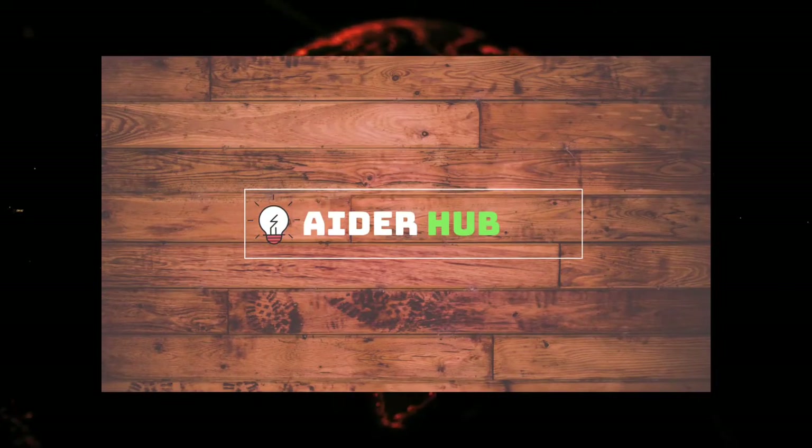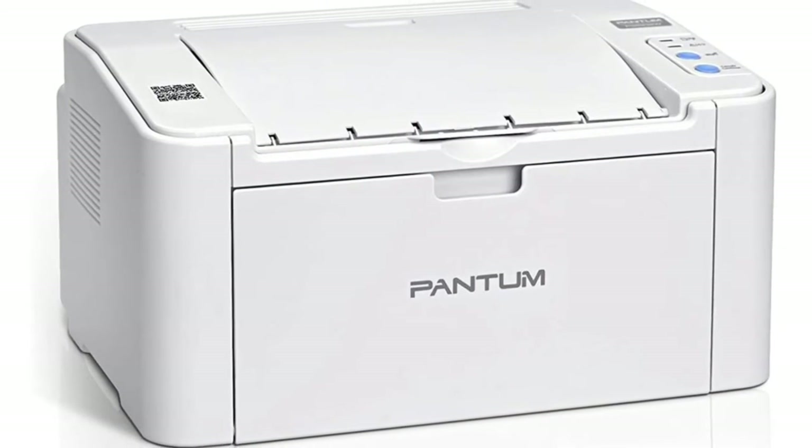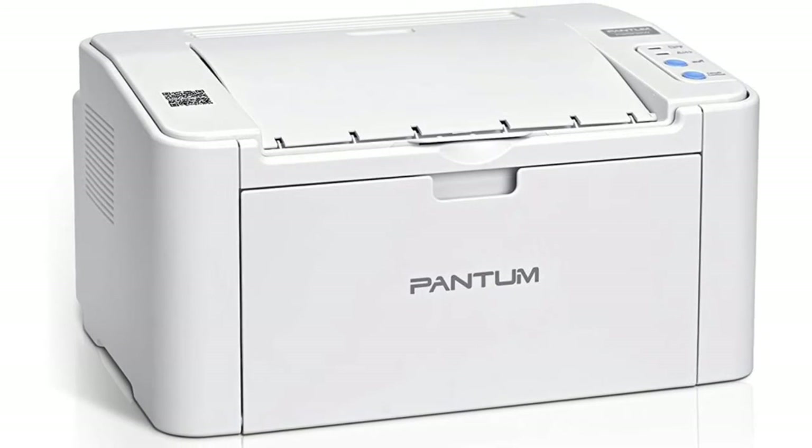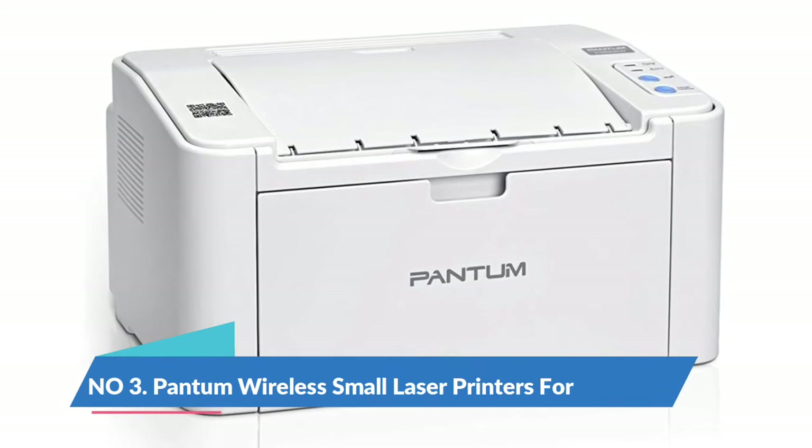Welcome to Aderhub channel. You are watching top three best printers for students. I included product links in the video description below. Please consider subscribing to my YouTube channel and like this video if you enjoy it. Number 3.